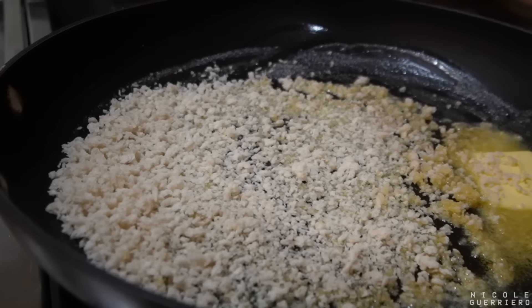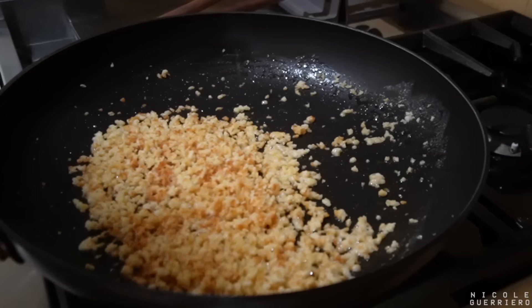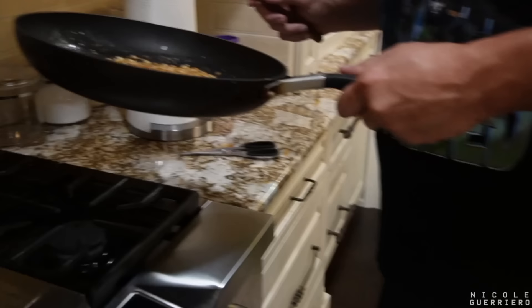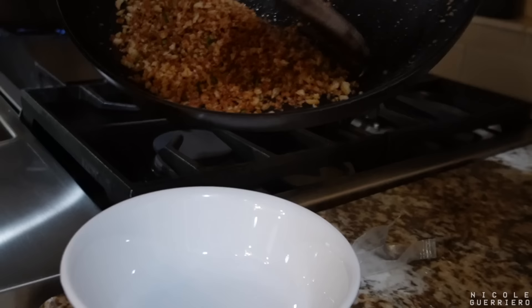We're toasting for two to three minutes, and then we're going to put in half the chives with this. Smells good. It says turn off the heat and transfer to a small bowl and wipe out the pan. When they said small bowl, Beebs said let me get a small bowl. That's perfect.